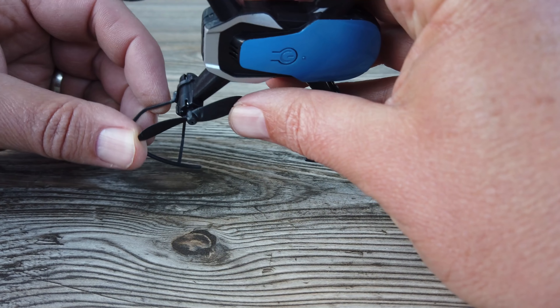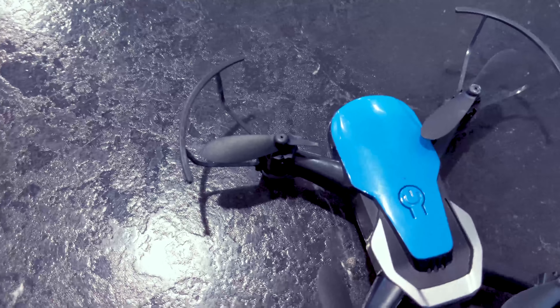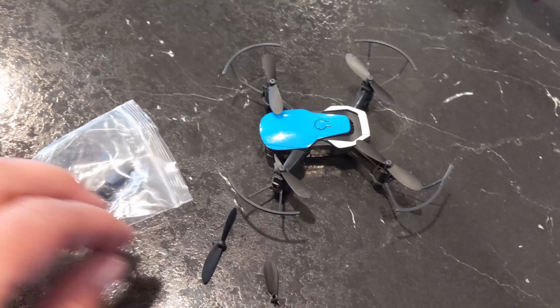When you compare that to the Eashin E61, the props and prop guards are both very flimsy. The prop guards basically have no purpose — they're very thin and very breakable. The first time we crashed it, I crashed it once and my son crashed it, and we broke a propeller and a prop guard. Thankfully, both drones come with four extra props in the box, but if you're crashing it every time and those props don't hold up, you might only get three or four crashes out of it. So for durability, I give the win to the Cheerwing.